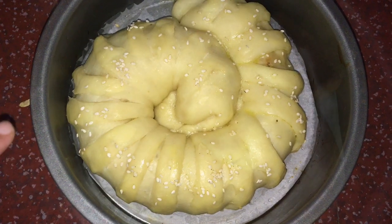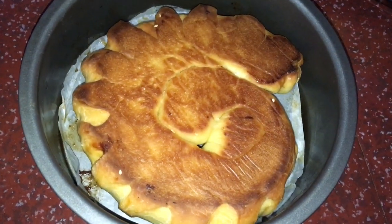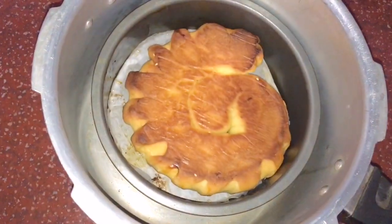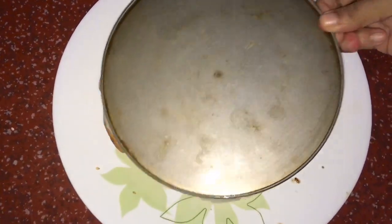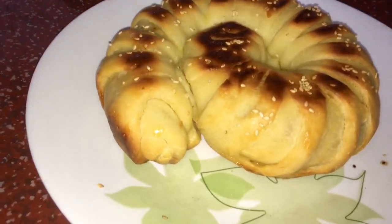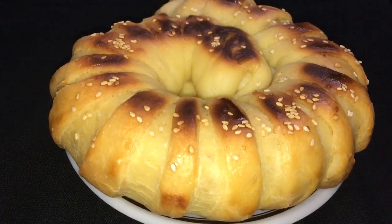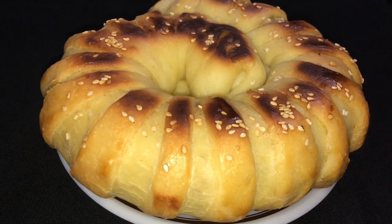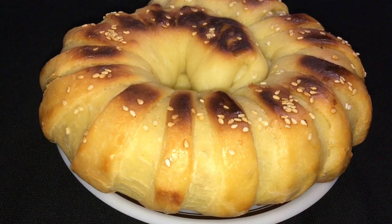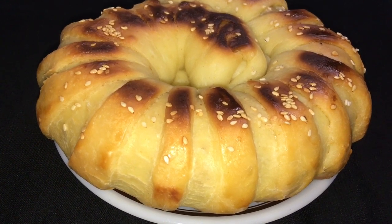After that, we can turn the pressure cooker to cook each side. Cook on medium flame for about 10 more minutes. Now the snack is ready. The color is perfect. We will brush butter on top. We will try it — it looks great!